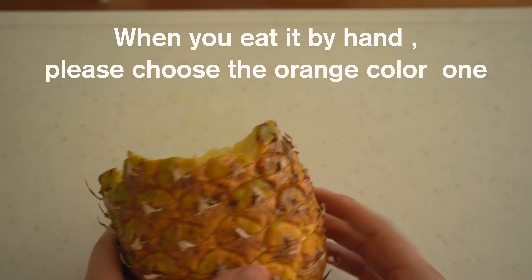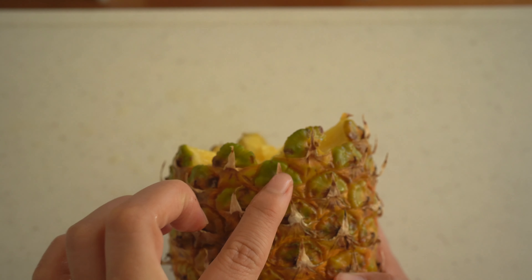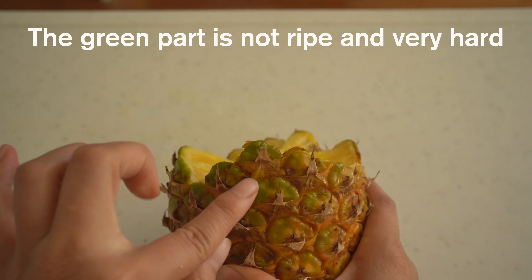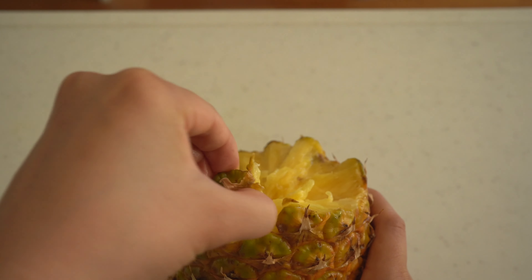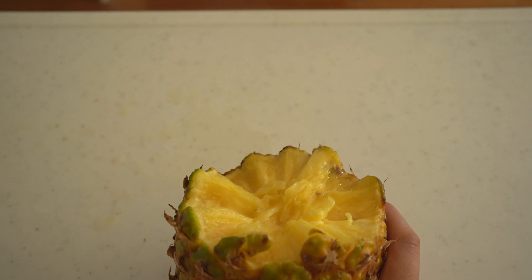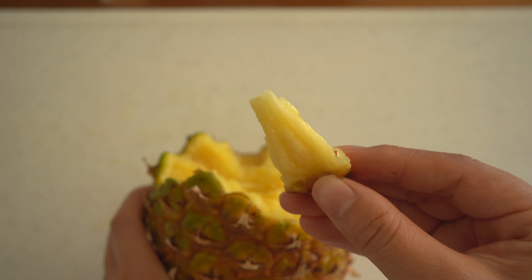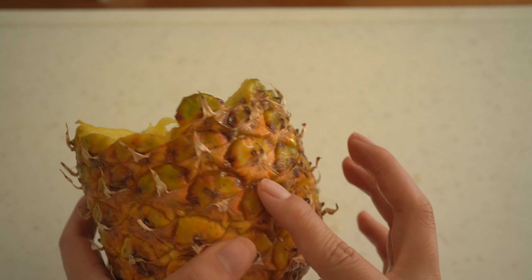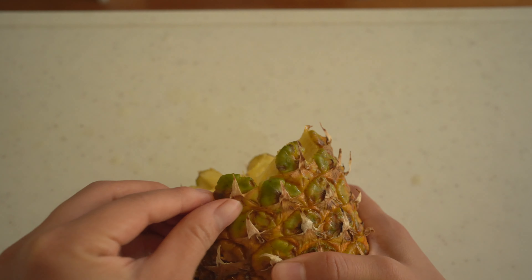When you're eating this by hand, please choose the orange one. This one is very hard. Here is the very hard point — it's very hard and difficult to peel. So when you want to eat it by hand, please choose the right color one, like orange or yellow colors, because this green color is a little bit hard.